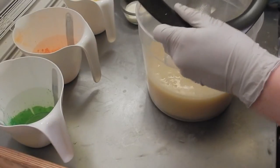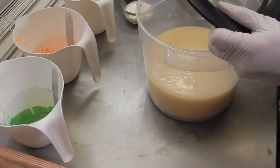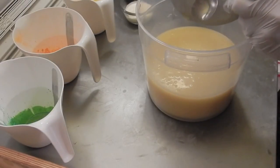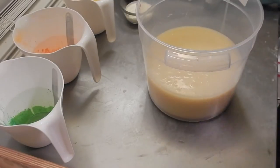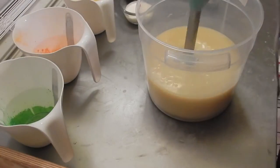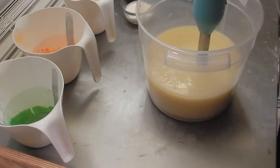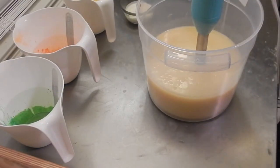This is just my lye water, my silk. I already have all of my extras in my oils — all my powders, my goat milk, my oatmeal, my clays, etc. Let me get this out of the way. This soap is going to be — make sure I have the right fragrance here — cucumber melon.